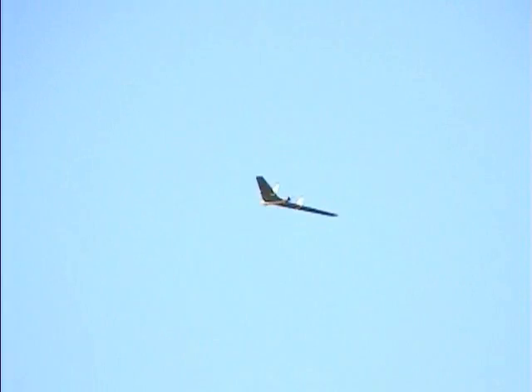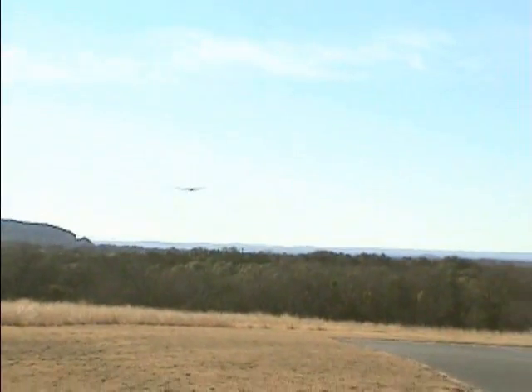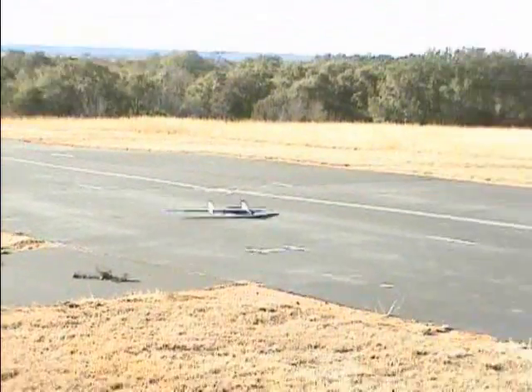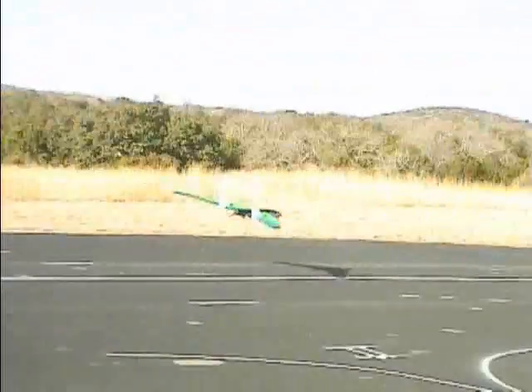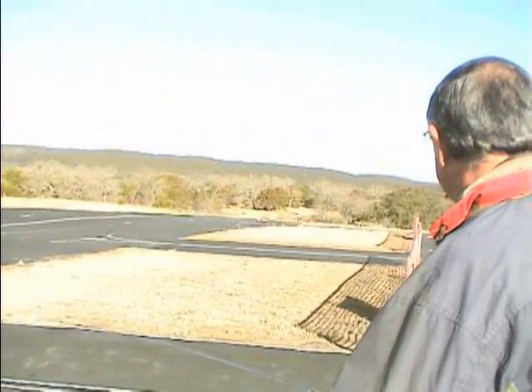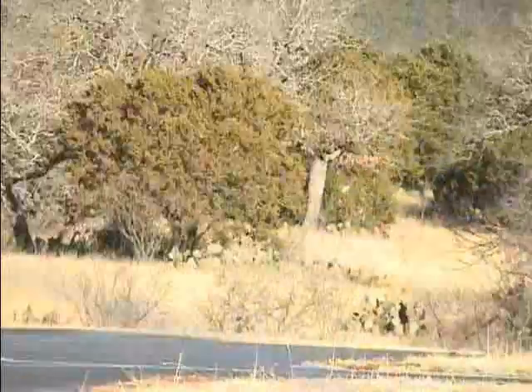You've got a better job than I have, no doubt. Make a long-field approach here. When it gets in that ground effect, Mike, it doesn't want to come down. So keep it — I just point directly. You may want to hold the aileron down. It just wants to keep flying, doesn't it? It keeps wanting to come up every time.